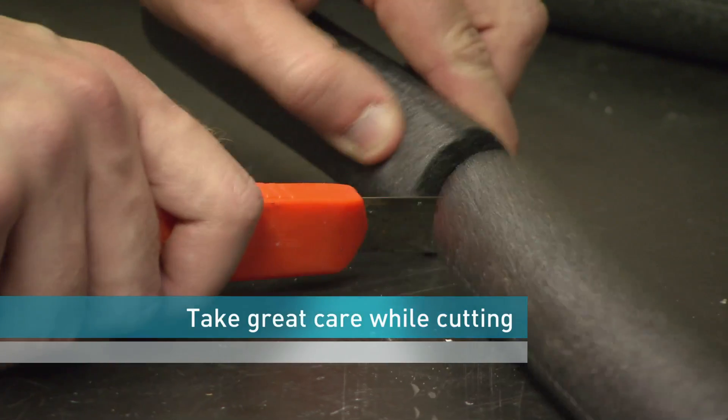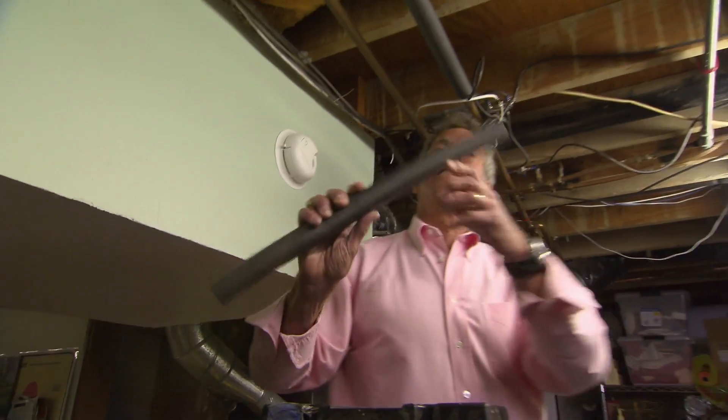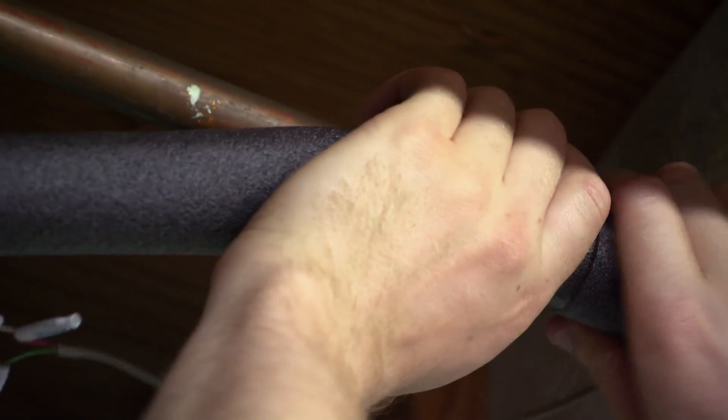Take great care while cutting — safety first. Continue to wrap all accessible hot water pipes, especially if they're within 3 feet of your water heater.